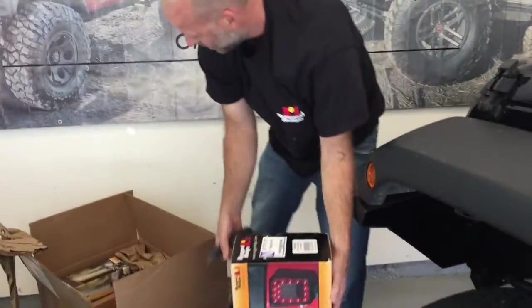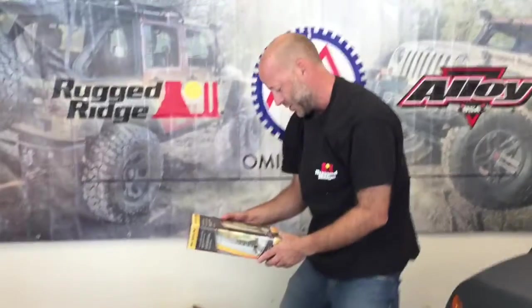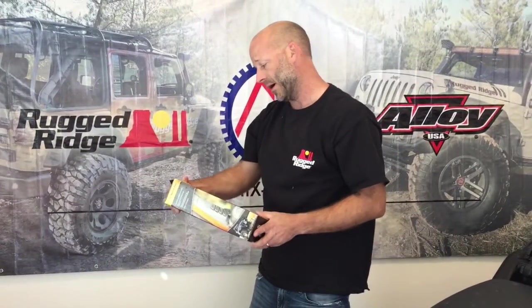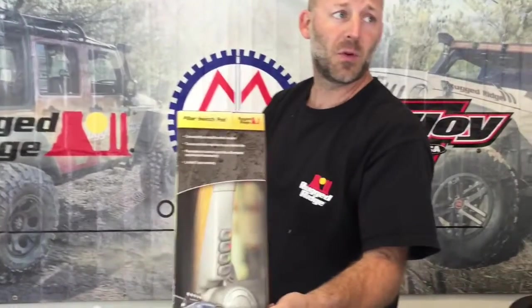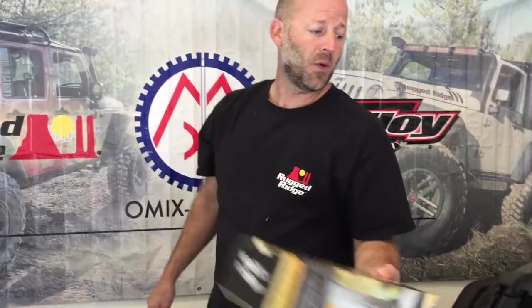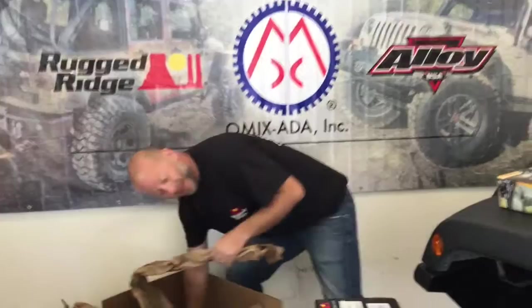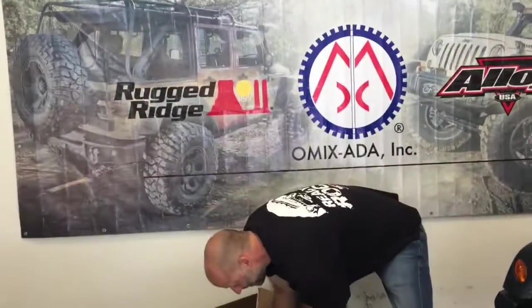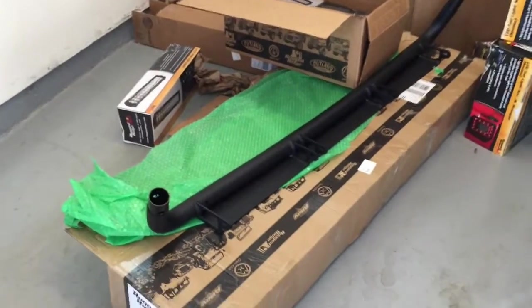We have two tail lights, one for each. One thing we're still working out is how we're going to wire all these lights. This is the A-pillar switch pod, which lets you mount switches on the A-pillar inside. We're looking at whether to do that or use some of the stock punch-out holes inside instead.